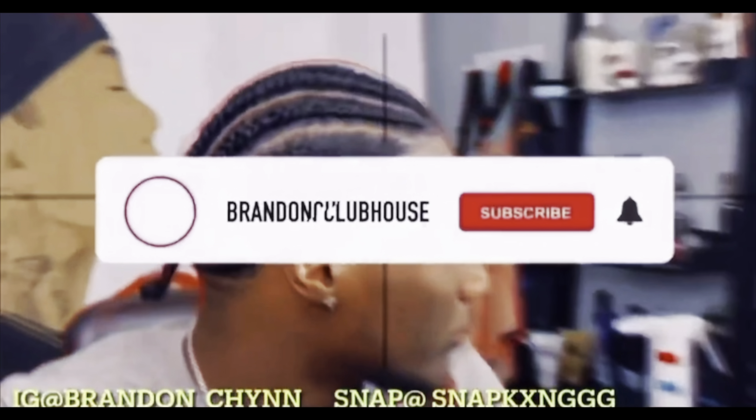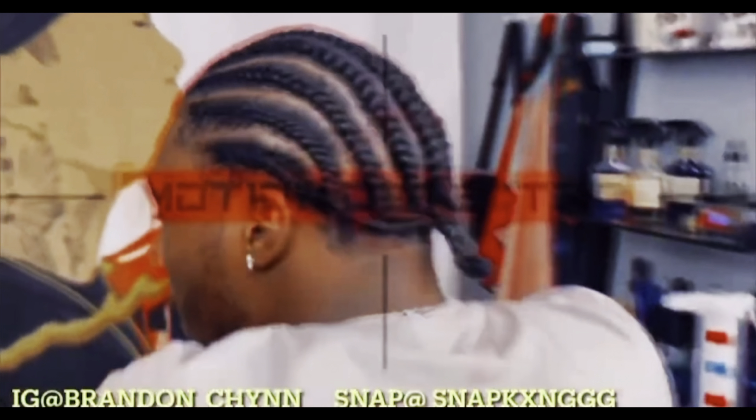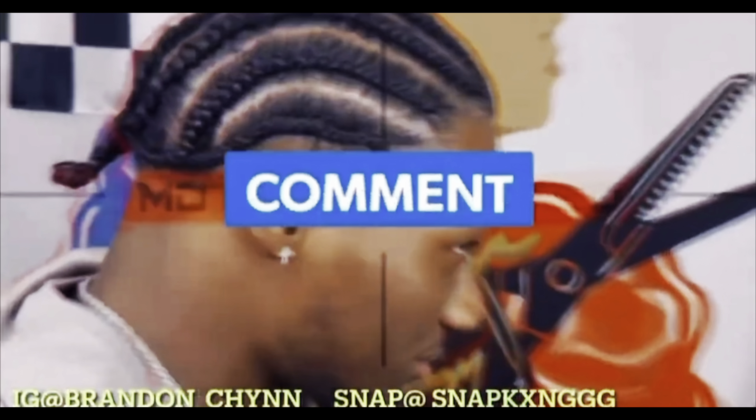Make sure you guys go like and subscribe to the channel. Comment if you know all these little tricks I've been showing y'all — let me know how you know them, what car you have. If you have any other tricks you want to share, drop them in the comments. Make sure you guys go like, comment, subscribe, and let's spin the intro.